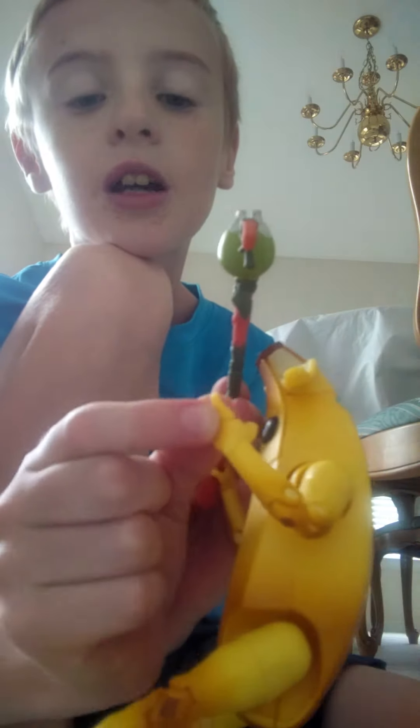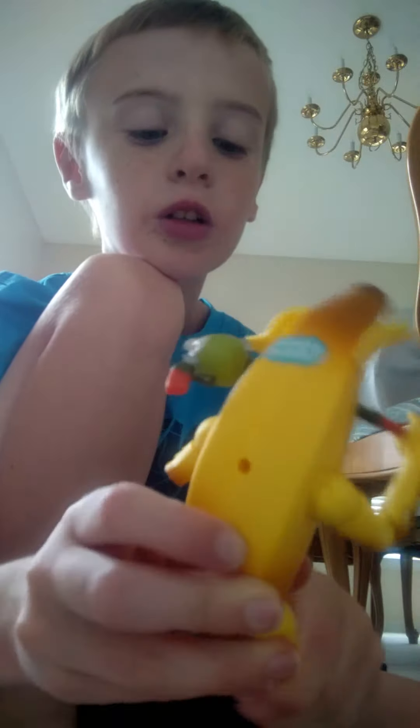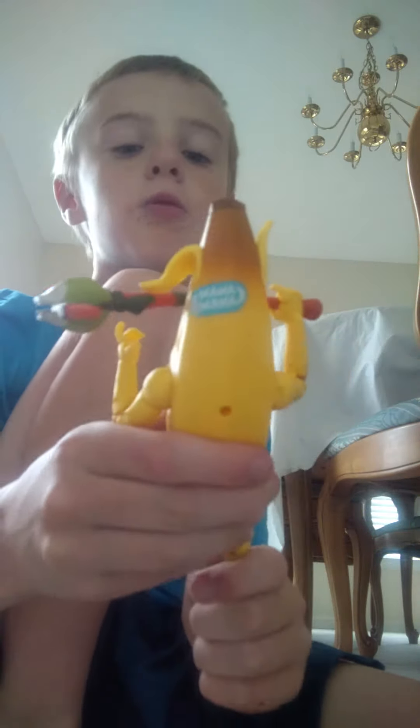Cool thing is, his finger moves. He's fully articulated, so I'm guessing he can do different poses.